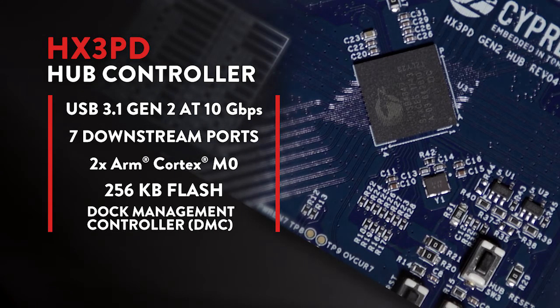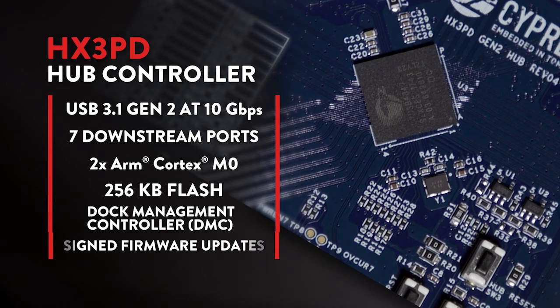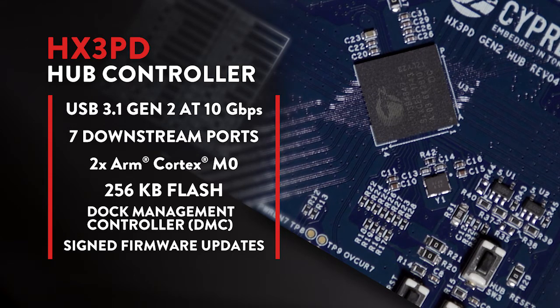In addition, it integrates a dock management controller, or DMC, on chip that acts as a USB billboard controller, a USB PD bridge, and a firmware update manager that can execute secured firmware updates to the HX3PD hub itself or other third-party components in the system.